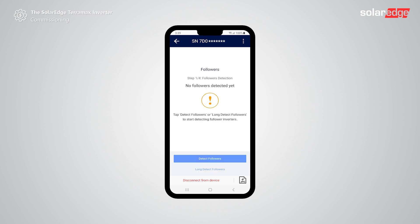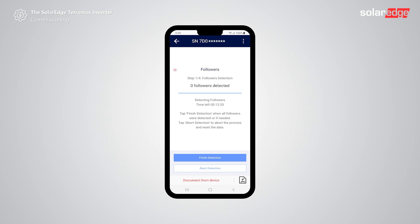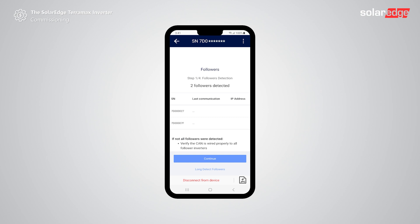To detect all follower inverters connected on the same bus, activate the follower detection by tapping detect followers. Tap start. Now the leader will detect the connected follower inverters. Tap finish detection when all followers have been detected or wait until the process ends. After follower detection, the leader will automatically analyze and improve the communication quality with followers. At the end of the follower detection step, you'll see a list of all detected followers.